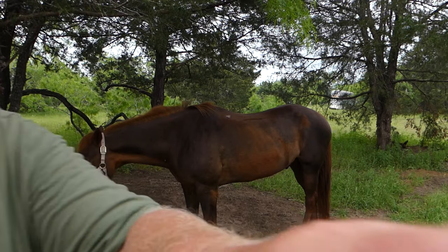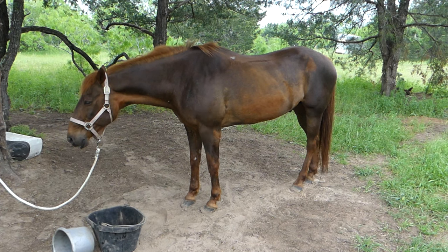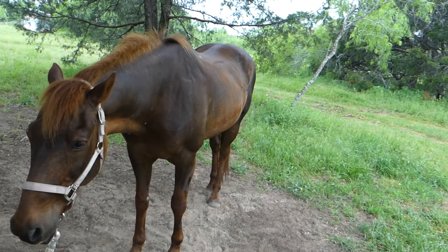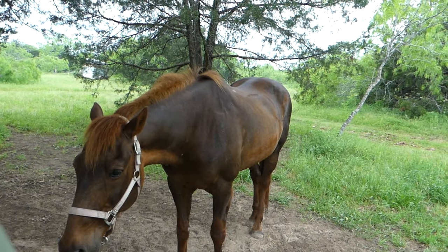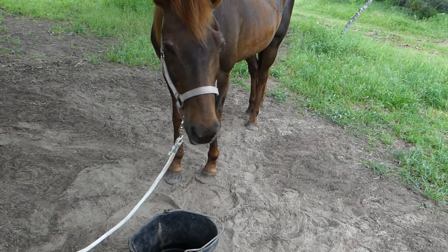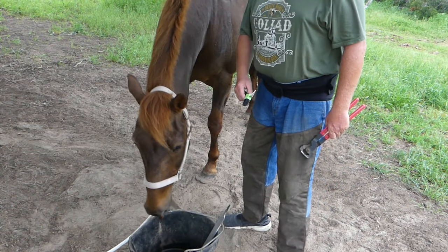Maybe if Blaze sees me finish up old Hank here first. I usually do Hank laying down, but it's been raining. I saw them laying down together two days ago and went to get my stuff, but by the time I got back they were already standing up. Anyway, let's take care of old Hank and see if I can get that one hoof. Hank doesn't care about a cowboy with a stick in his hand. I'm all out of fly spray too — used the last of it today, so the horses might be extra twitchy.